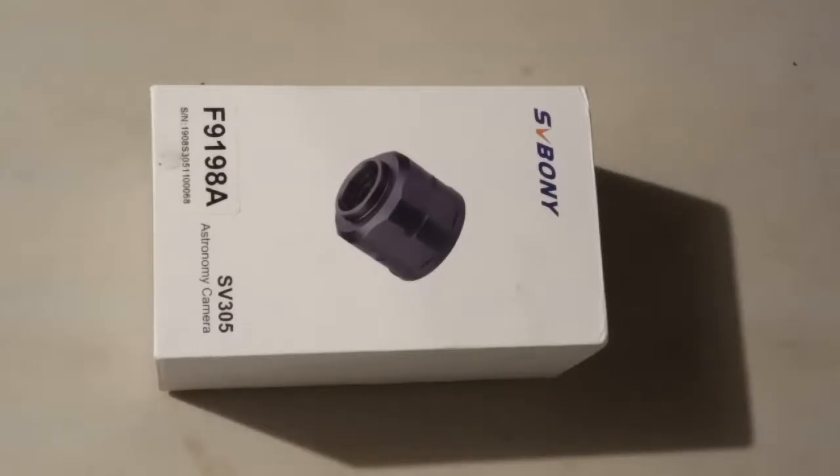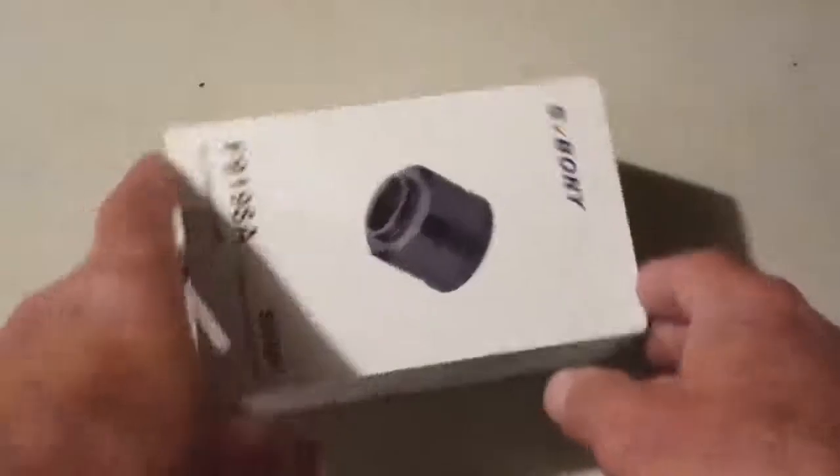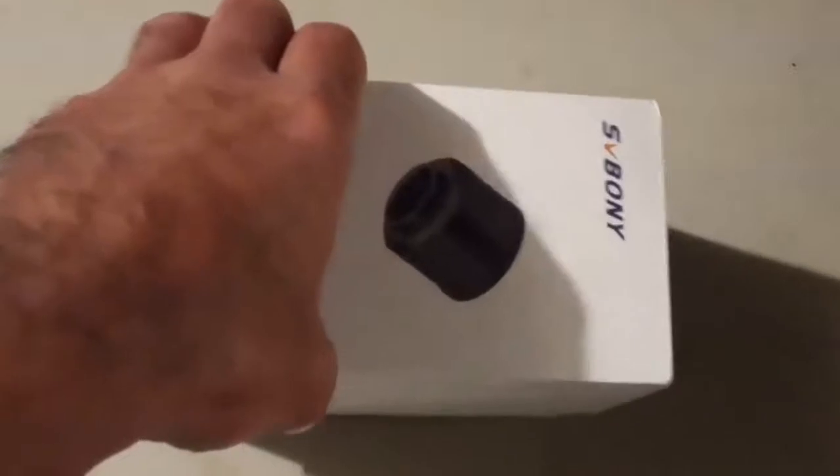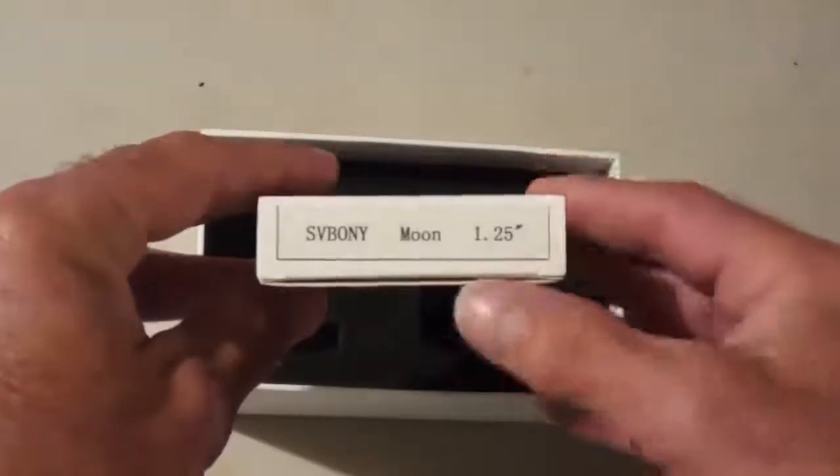Hey guys, Dave Williams here from Wyoming Valley Astronomy Club. I just received my Savoni astronomy camera, the SV305, in the mail. It looks like they gave me a bonus — it's the 1.25 inch moon filter, nicely boxed in a very sturdy case. It looks beautiful — we will put that to use.